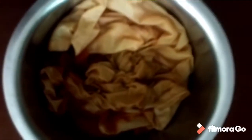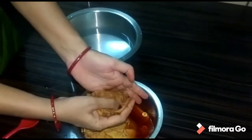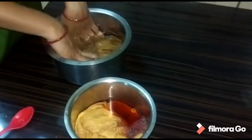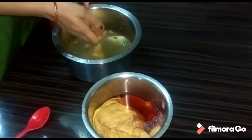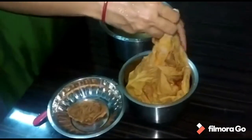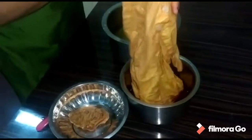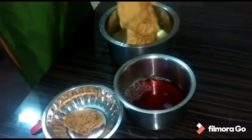Children friends, save the color. We will put the cloths in for 4 hours. Children friends, we will let the color set for 4 hours. We will put the cloths in cold water. Then we will put the cloths in for 5 hours, then 3 hours.